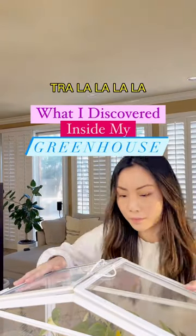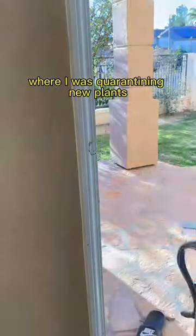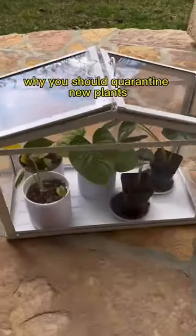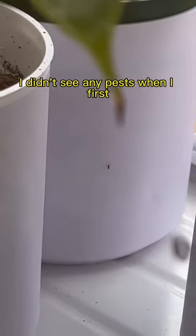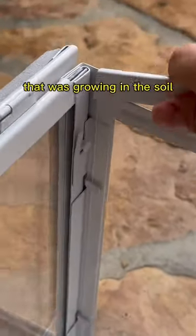So I was going about my busy day, tra-la-la-la-la, when I found something horrifying inside my mini greenhouse where I was quarantining new plants. And this is exactly why you should quarantine new plants — because fungus gnats. I didn't see any pests when I first brought these plants home, so this was definitely larva that was growing in the soil.